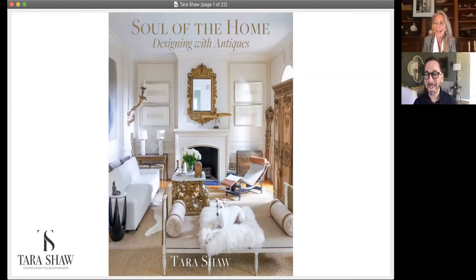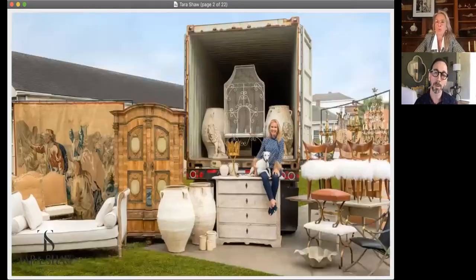Tara responds that she loves being part of Joseph's universe. Joseph says he loved watching the transformation of the leisure room and feels everybody should have one. They joke about coining the term. Joseph then asks Tara: how did she start collecting and what was her first antique piece?